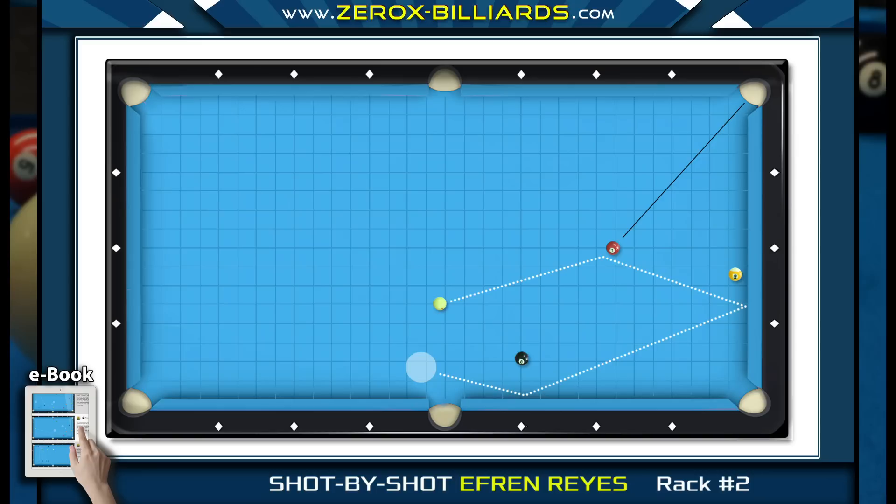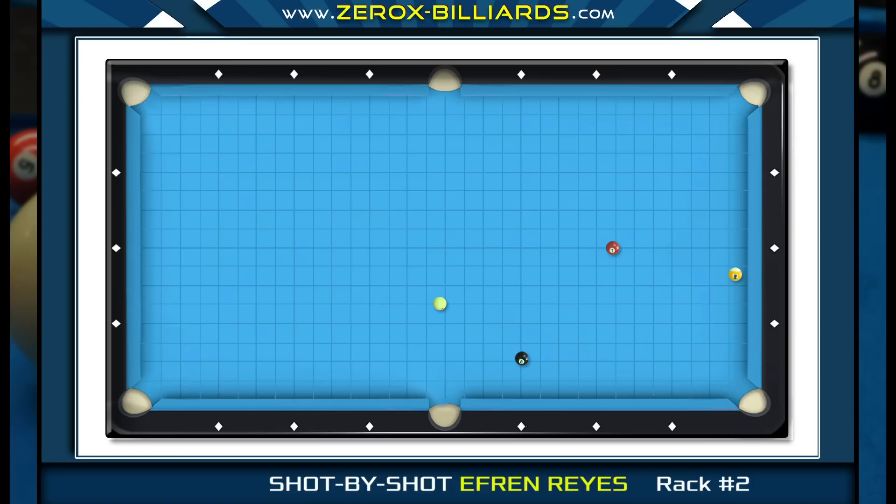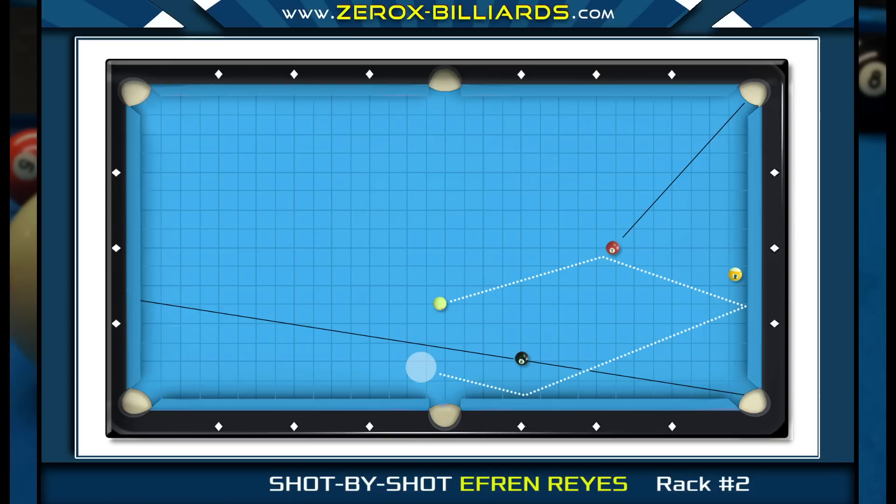Efren chose the two-rails-around option since it's a rolling shot and much easier to control the exact path and speed of the cue ball compared to the other options. If he were to play position for the corner or side pocket, he would have to perform a stun shot on the seven-ball, controlling the amount of low spin before it gets to the seven-ball. Efren prefers to shoot shots where he doesn't have to fight the cue ball, using its natural path to his advantage.